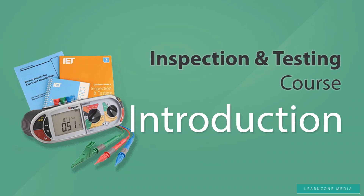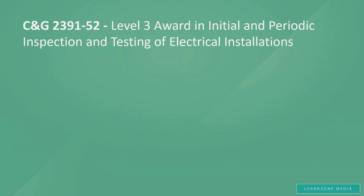Before we begin with the course, there are a few things that we need to point out and make absolutely clear. This is an online course for the City and Guild's 2391-52 Level 3 Award in Initial and Periodic Inspection and Testing of Electrical Installations qualification. In other words, this course is aimed to cover both Initial Verification and Periodic Inspection.